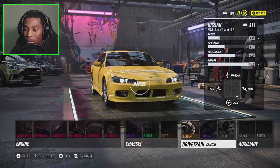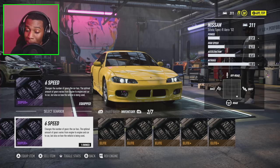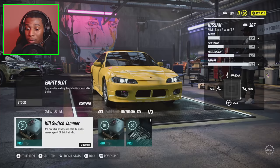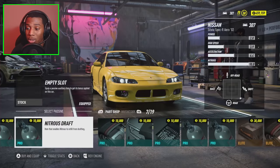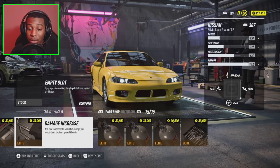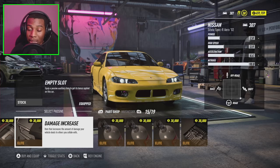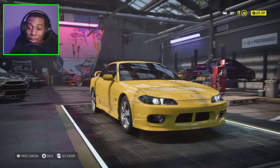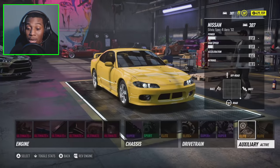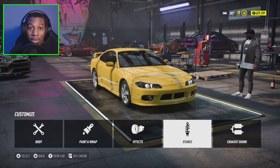I'm going to put an elite clutch on here of course, and for the gearbox we want to go with the six speed — we're not going to go up to the seven or eight speed. Showcase differential, and for our auxiliary I'm going to go with the two repair kits. I also had somebody tell me to use the damage increase item — it increases damage your vehicle deals to others you collide with. They said it's better than damage reduction because when cops hit you, you absorb that damage and give it back to them. I've been doing a lot more drifting at night and it's actually kind of fun, though the police do get annoying when I'm trying to do an actual drift race.